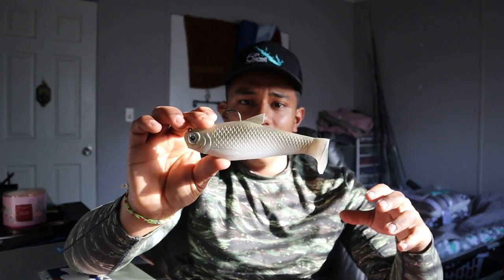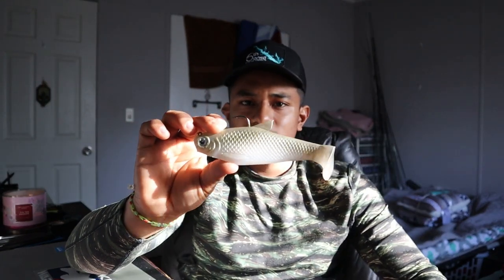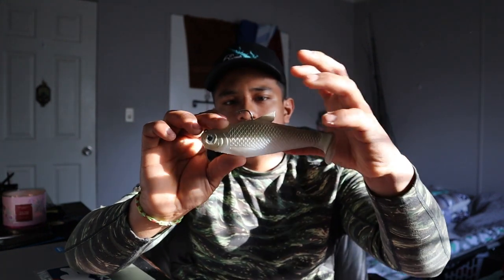It's winter time where I'm at in Texas, so you're gonna throw this, let it hit the bottom, and start slowly rolling it. You want that tail moving side to side — you want the tail to move water. These big bass are feeding, so they see a little thread fin shad swimming through the water and they're gonna bite it. You've got a really stout hook with nice big wire and it's gonna get the job done. There's nothing more to this video than just that.